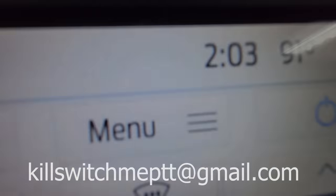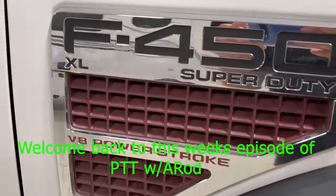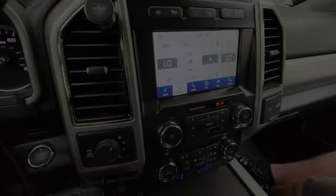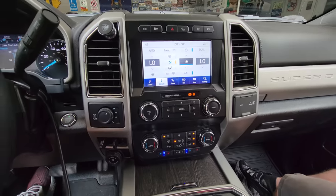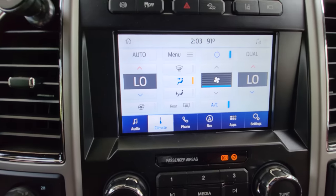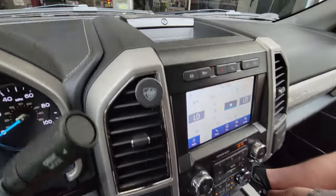Thanks so much for coming back tonight. This is a fun one that I think all you guys are gonna like, especially if you have the 360 camera option on your truck. This is gonna allow you to take control of your cameras anytime the vehicle is moving. If you put your turn signal on, the left camera comes on and vice versa with the right camera.